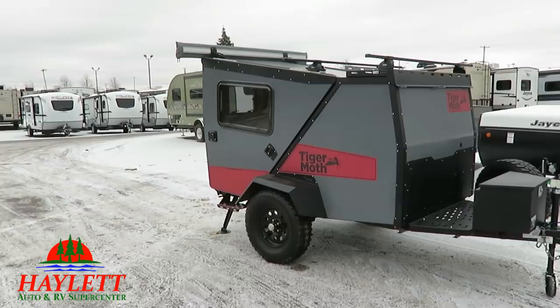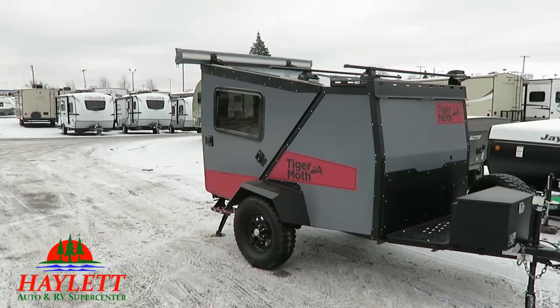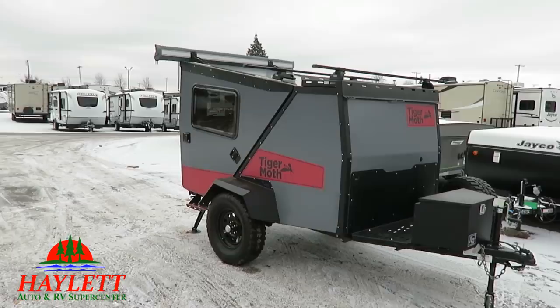This is most definitely not going to be for most people, but for those folks who are trying to take your bikes, your kayaks, get off the grid, go out in the woods, the desert — this is definitely a sweet option for you.